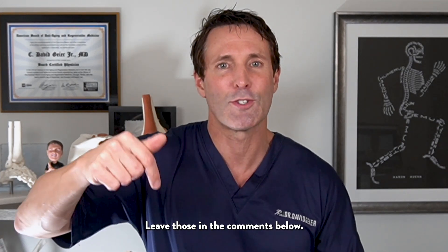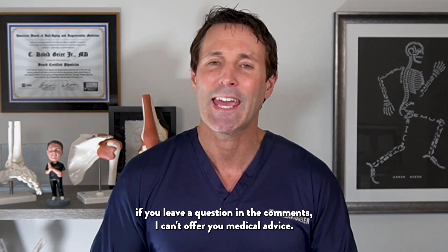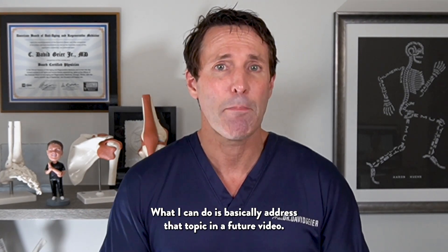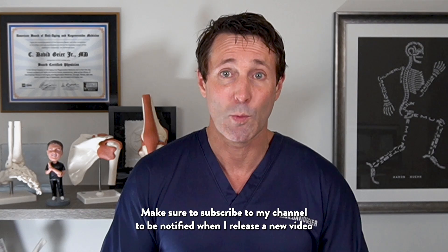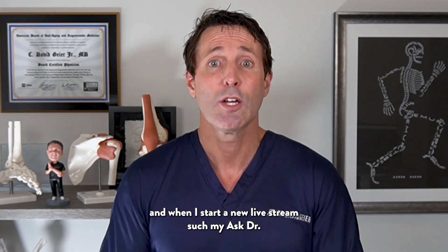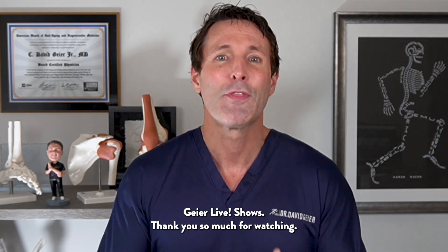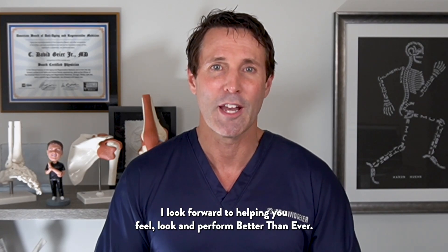I'd love to hear your experience with your wrist injury — leave those in the comments below. Just understand that if you leave a question in the comments, I can't offer medical advice, but I can address that topic in a future video. Make sure to subscribe to my channel to be notified when I release a new video and when I start a new live stream, such as my Ask Dr. Guyer live shows. Thank you so much for watching — I look forward to helping you feel, look, and perform better than ever.